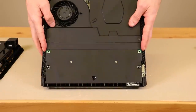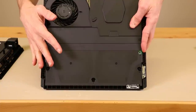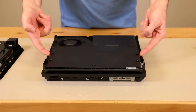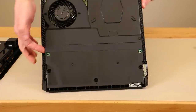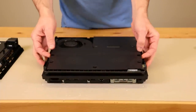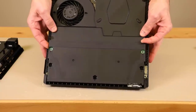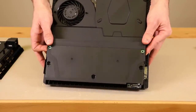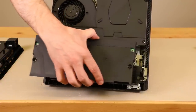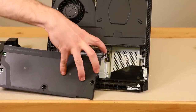Now we've got all the power supply screws out. We need to pull it loose, but do not pull it all the way away from the motherboard just yet. To pull it loose, we're going to get our fingers right in here — right under here where this screw hole is, and then also on the other side. Once you get your fingers there, you can keep wiggling it and it'll wiggle until it finally comes out. You'll want to remove the power supply just enough to be able to get to this cable connector right here.